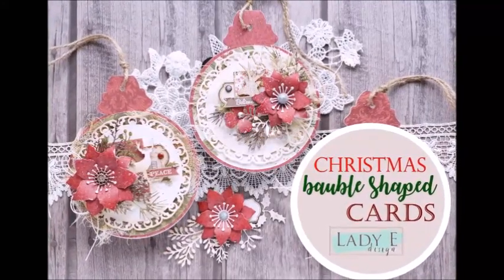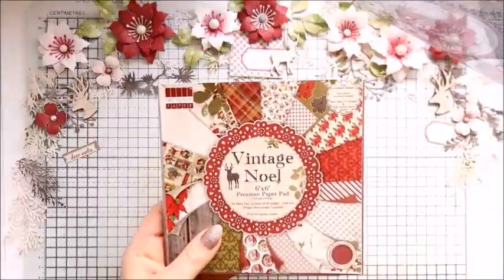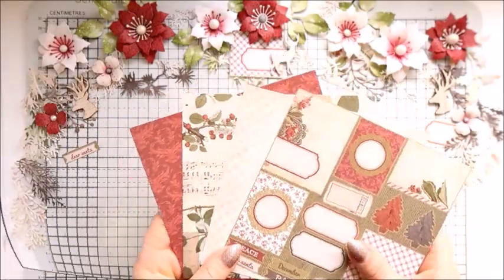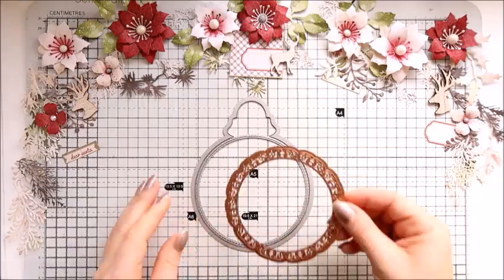Hello everyone, it's Emilia here. Welcome to my YouTube channel and welcome to another card making tutorial. Today I'm going to do a Christmas card which is bubble shaped, and I'm using the papers from First Edition.